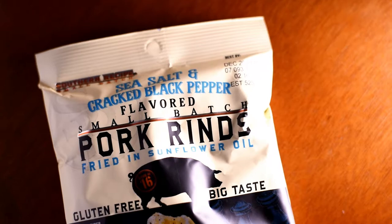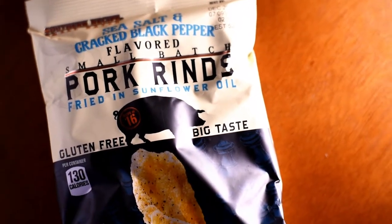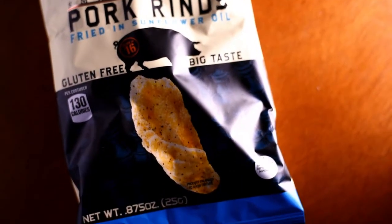Hello, how's it going guys? Thank you for watching. For this video, we're going to do a taste test on these pork rinds right here that I got on the last KetoCrate box. So the company for these pork rinds is called Southern Recipe Small Batch, and this particular flavor is the sea salt and cracked black pepper. I love sea salt. I love black pepper, so I'm actually kind of looking forward to these. I haven't tried this company yet.